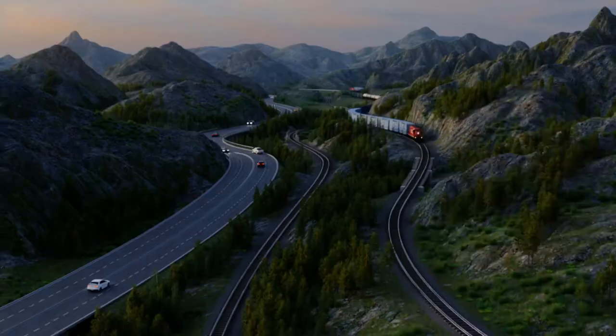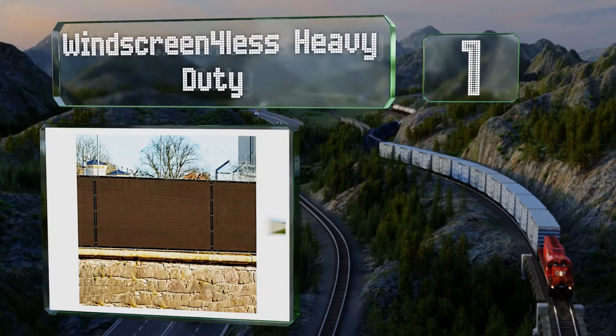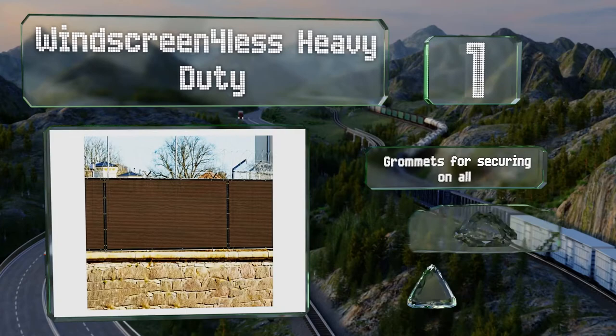And coming in at number one on our list, offered in a multitude of sizes so you can get exactly as much as you need, the Windscreen For Less Heavy Duty provides full coverage without having to weave individual pieces through the links of your fence. All you have to do is install it using zip ties. It's equipped with grommets for securing it on all sides and rust-resistant hardware, and it allows for some airflow.